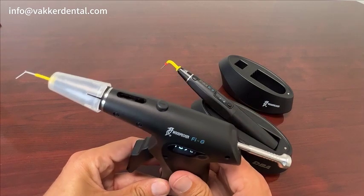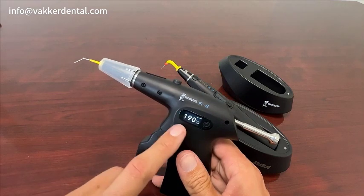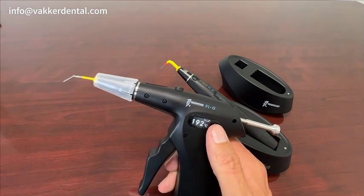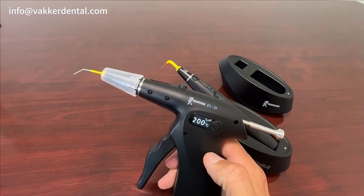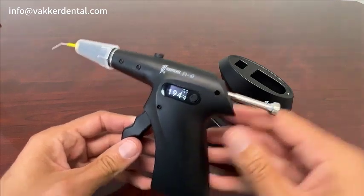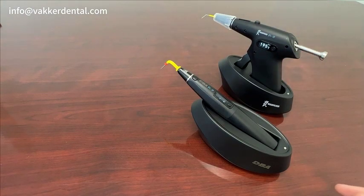If you have any questions — also, with the gutta-percha, it does have a temperature recommendation setting, which is when you'll want to adjust those settings. Put your gutta-percha in and off you go. Feel free to give us a call and we'll go from there. Thank you.